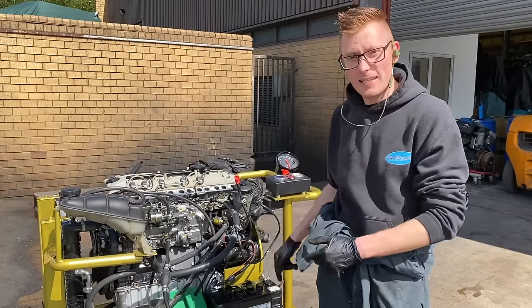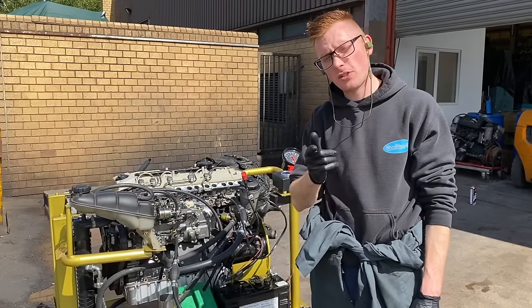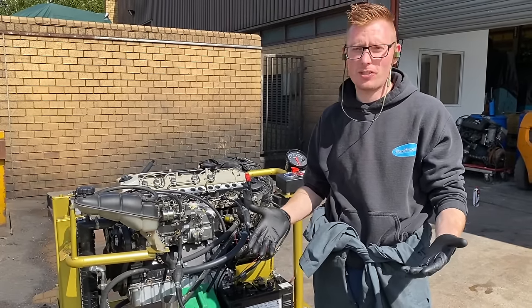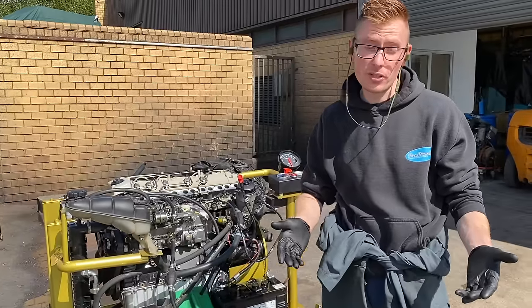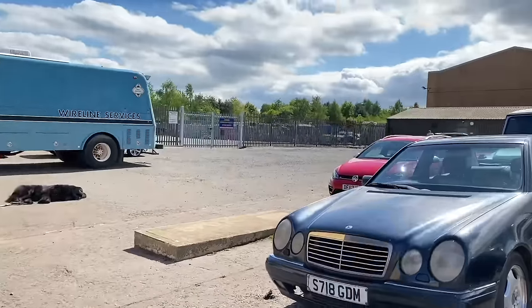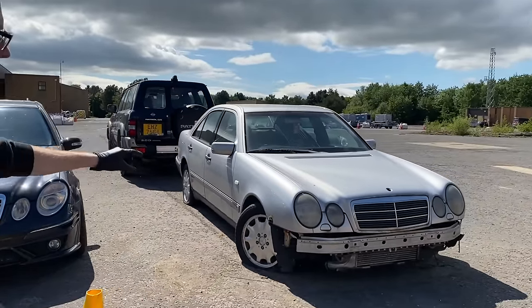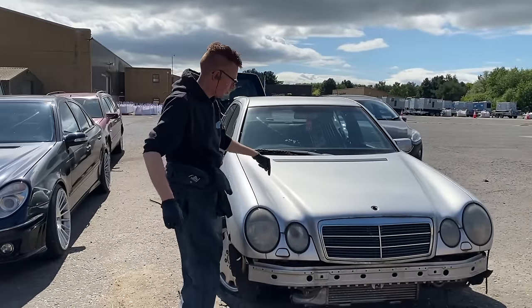This engine is an OM606. What makes the OM606 special and where does it come from? Well, the OM606 comes from one of those — a 1998 Mercedes E300 turbo diesel.